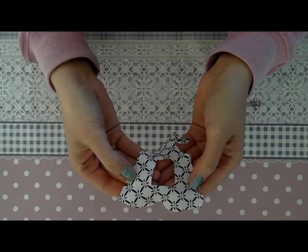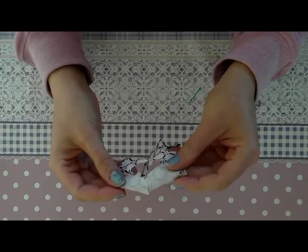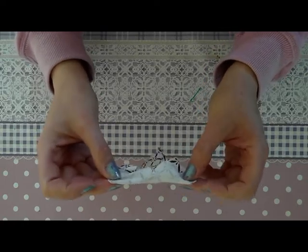We start with sewing the two seams together. Double the fabric and you sew it together here and here.